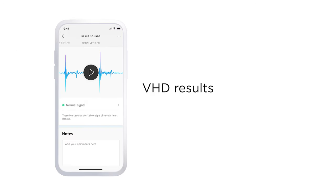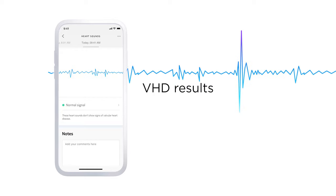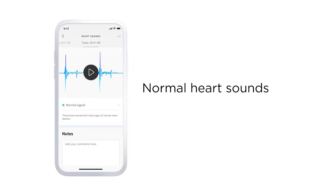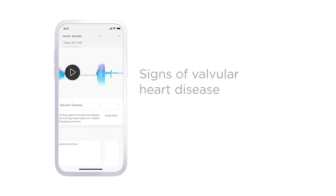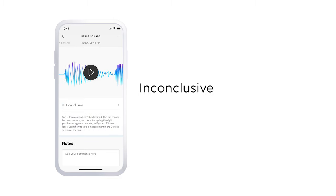Concerning the VHD, you can replay the sounds of your heart and you may see these results: normal heart sounds, which means no sign of VHD detected; signs of valvular heart disease, meaning the measurement shows signs of a VHD — it's then recommended you get in touch with your doctor; or inconclusive, meaning the recording can't be classified and you need to take a new measurement.